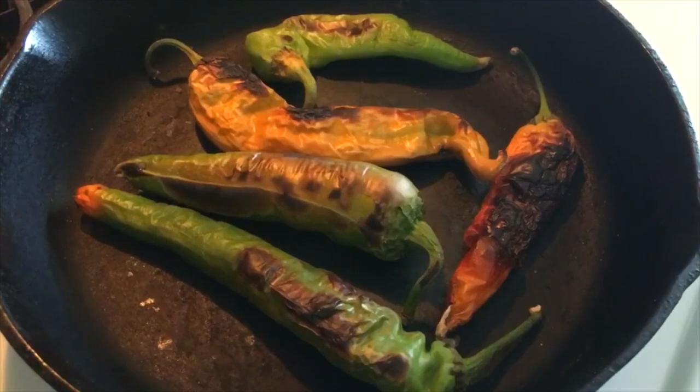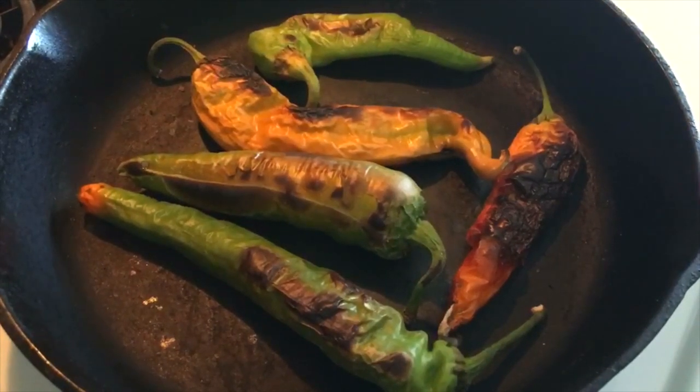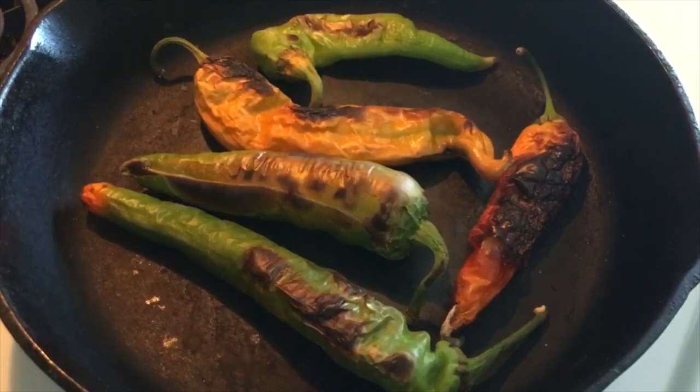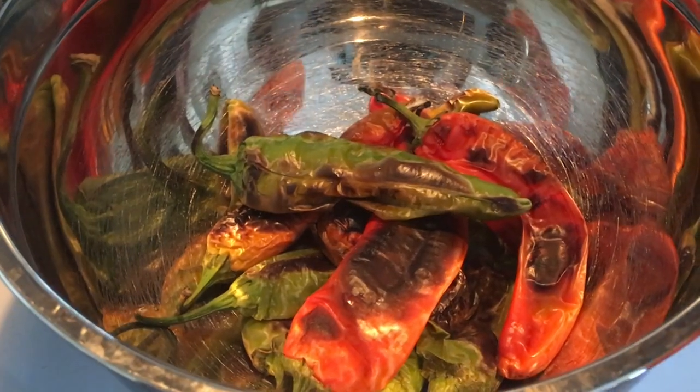Roast green chili on the stove in a cast iron or in the oven, turning often to evenly darken the skin. Make sure they don't burn.